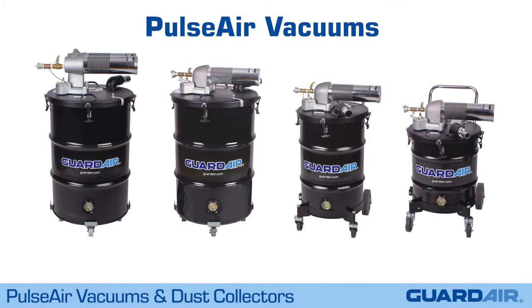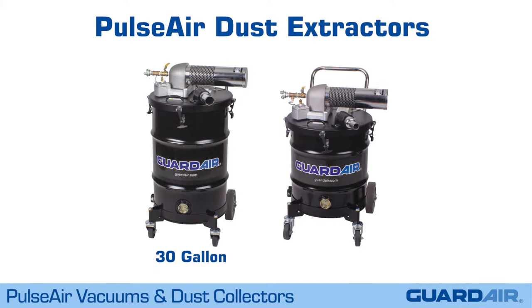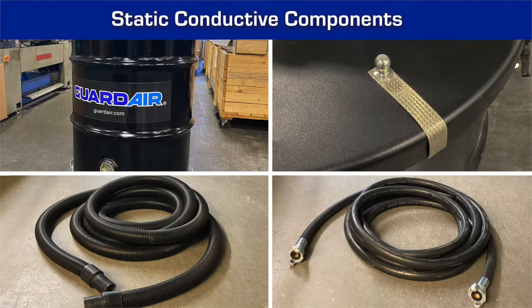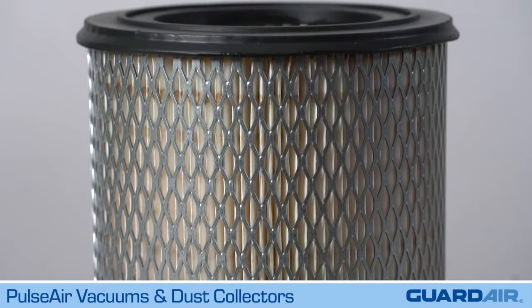GuardAir offers PulseAir technology on 55, 30, and 20 gallon vacuum units, as well as on 30 and 20 gallon dust extractors. All models come equipped with static conductive components to eliminate nuisance shocks, and they all come standard with HEPA filtration.